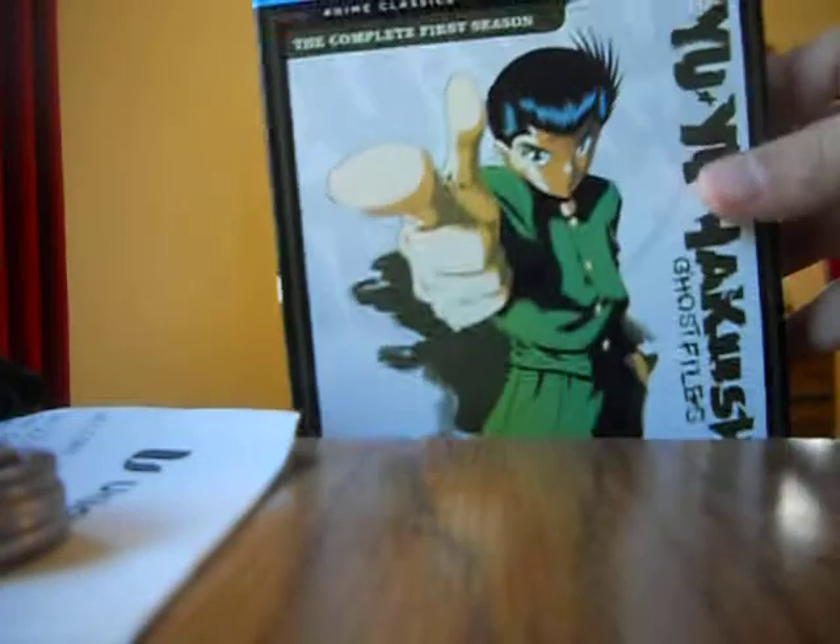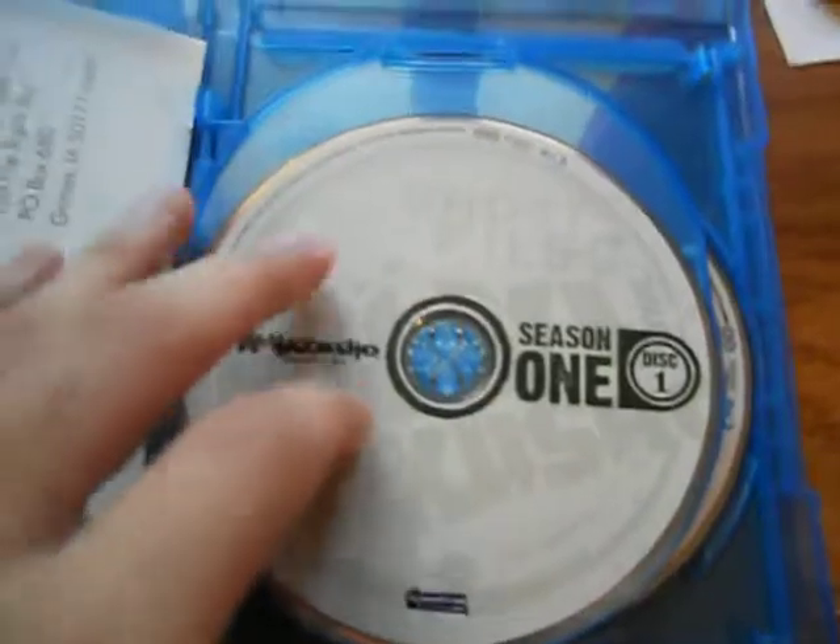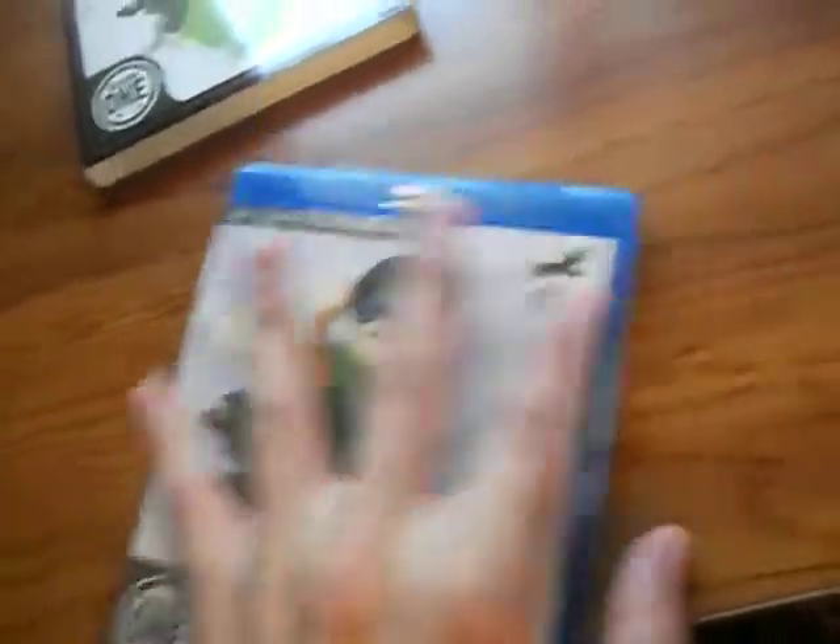I always re-watch the series every year, just for fun. I go through all 112 episodes, and then sometimes I just watch select episodes for fun. Here's what the inside looks like — just plain disc on Blu-ray. And here's a card, and then it has an episode guide in the back. They're all kind of like that. So that's Yu Yu Hakusho Season 1.